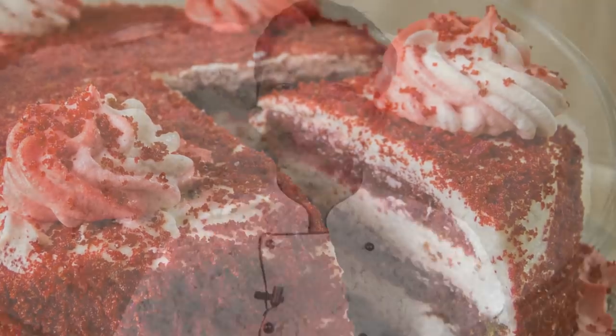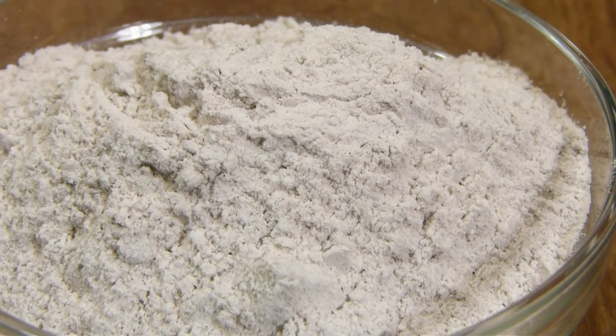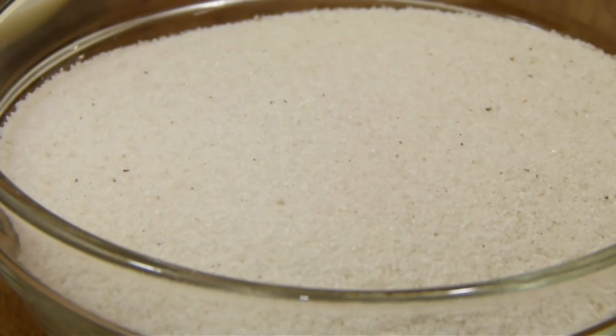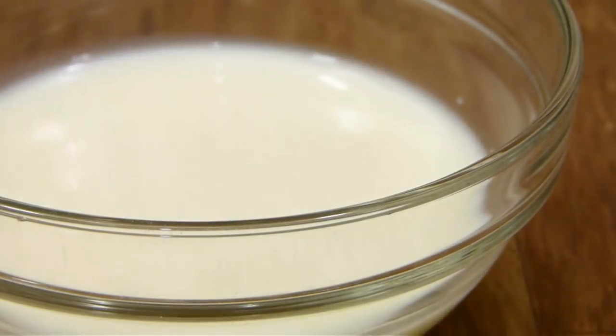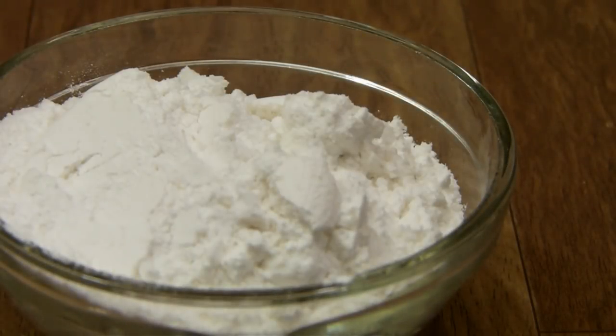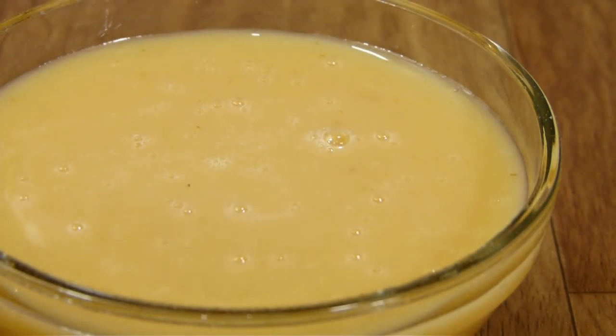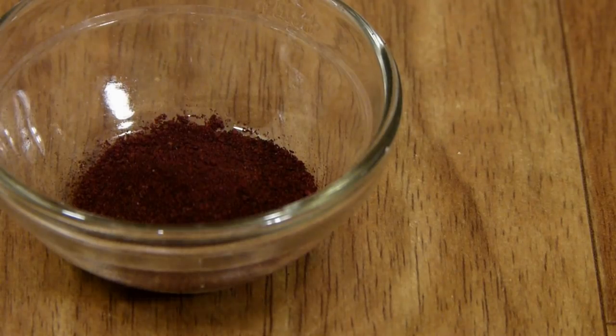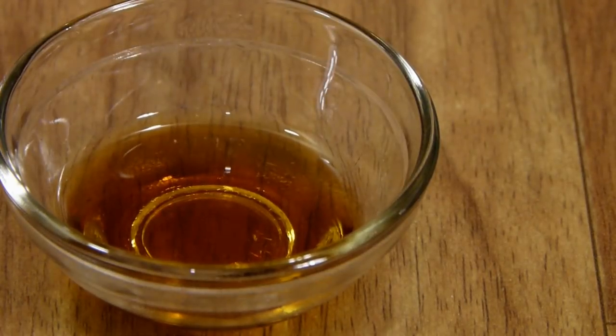For baking without an oven, you will need one and a half cups of plain flour (maida), half a tablespoon of cocoa powder, three-quarter teaspoon of baking powder, and half a teaspoon of baking soda — sifted twice. Also one-third cup of canola oil, half a teaspoon of salt, three-quarter cup of milk, half a cup of powdered sugar, three-quarter cup of condensed milk — here I'm using homemade condensed milk; you can check out our recipe for how to make condensed milk at home. Finally, a teaspoon of red food coloring and a teaspoon of vanilla essence.